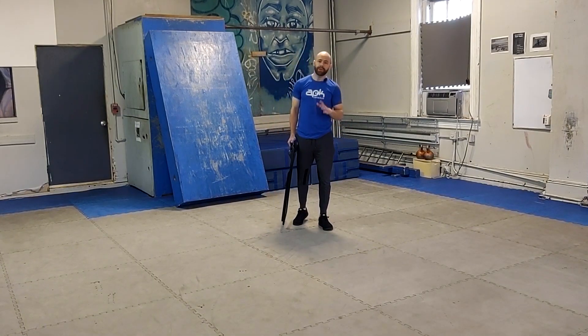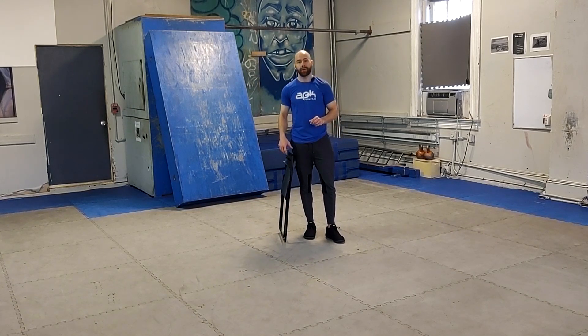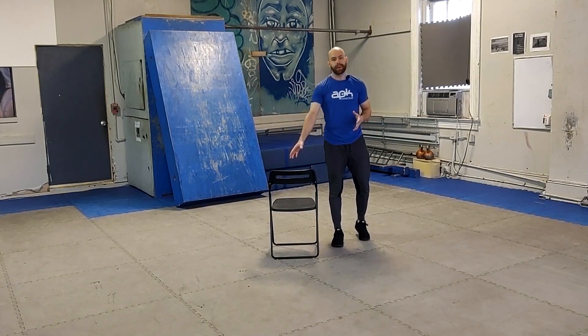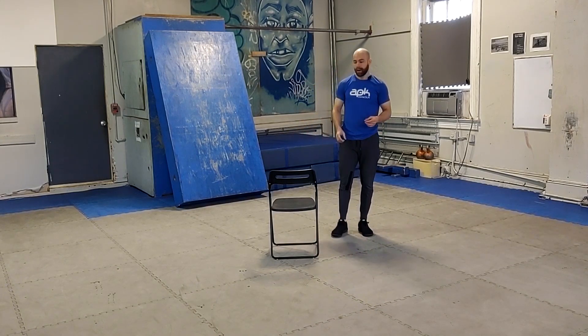Next we're going to do a variation on those tuck jumps, this time side to side or laterally. I'm going to use a chair as a way to give myself some sort of frame of reference for jumping over. You do not have to use anything at all, and certainly this is not a height that's going to work for everyone. If you do decide that you want to use an object to jump over, that can be whatever height you feel comfortable with.